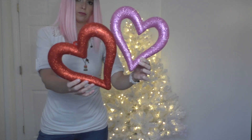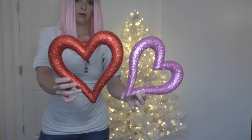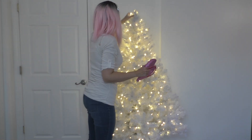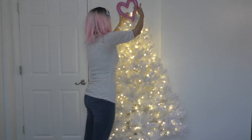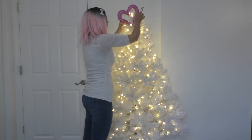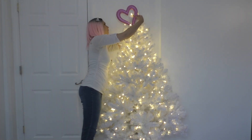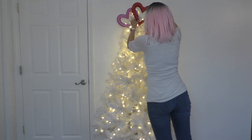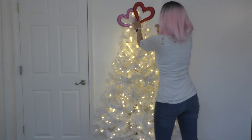I'm going to start with the topper. I got these two foam hearts from Dollar Tree and I'm going to put them on the top with pipe cleaners. I attach them with pipe cleaners — it's actually pretty simple. I just place them where I want them and then I attach them. Foam hearts, Dollar Tree, tree topper.